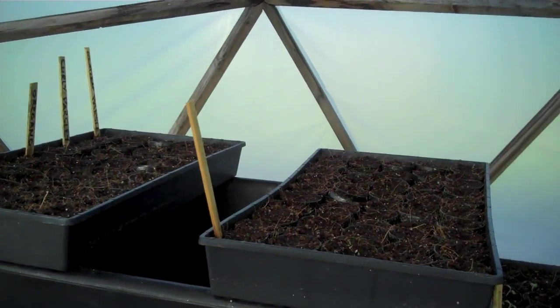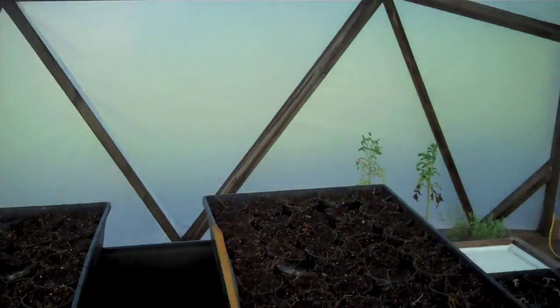We've got flat leaf parsley, curly parsley, oregano, and we're going to try some leeks — a whole bunch of different stuff to see what grows and what doesn't. We're going to start a sprouting dome on the property next; got the wood all cut for that and ready to go. We're going to break ground on that real soon, then we'll have a place to do our sprouts.